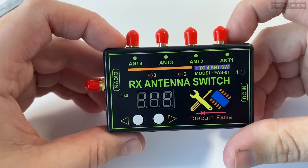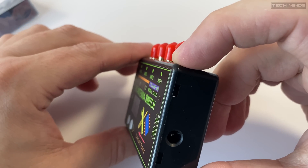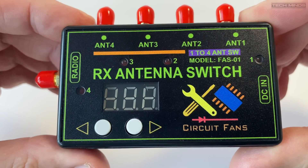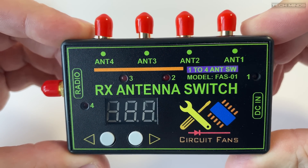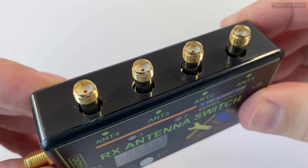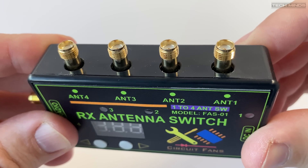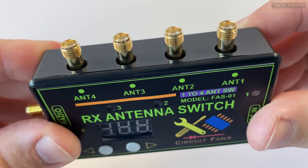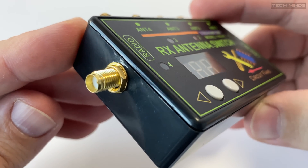What's interesting about this particular antenna switch is that a bias T voltage can be applied to each of the four antenna ports at the same time. The bias T voltage can also be determined by the user, which we'll look at shortly. Each of the antenna ports and radio port is an SMA connection, and on the right side of the antenna switch is a DC voltage input, used to power the bias T on the antenna ports and power the antenna relays on the main board.